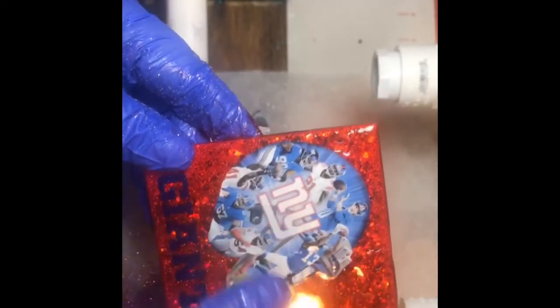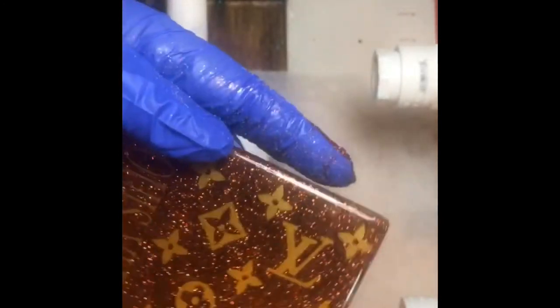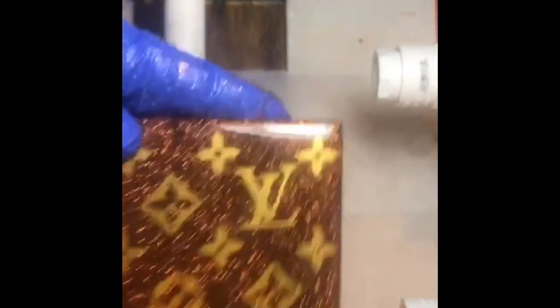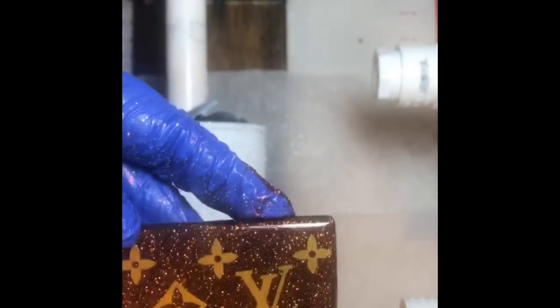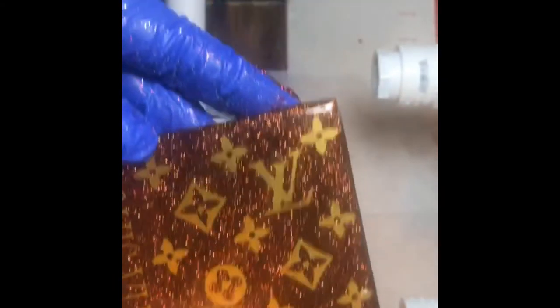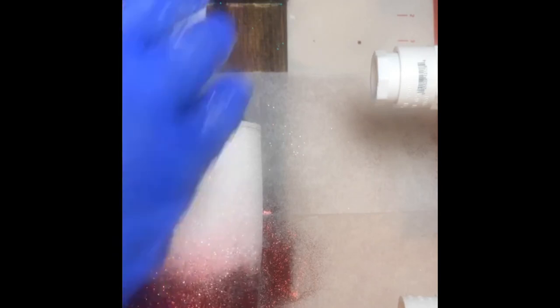This wine glass also has chunky glitter on it. I practice on dollar store stuff. This is a Louis Vuitton pattern one — didn't that turn out pretty? And it's just a wine glass. Someone said it — this thing I made is a tile! I made it the same way as the glass with epoxy, using 651 vinyl.